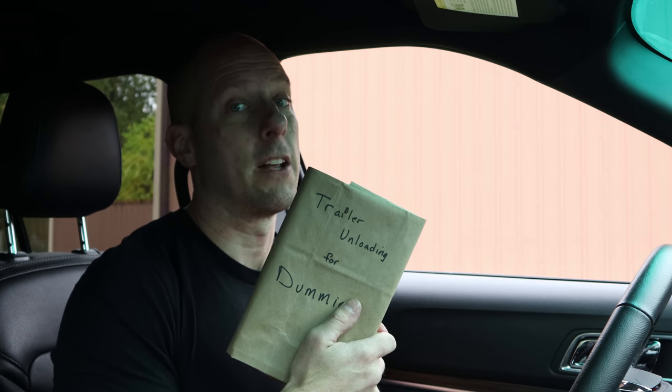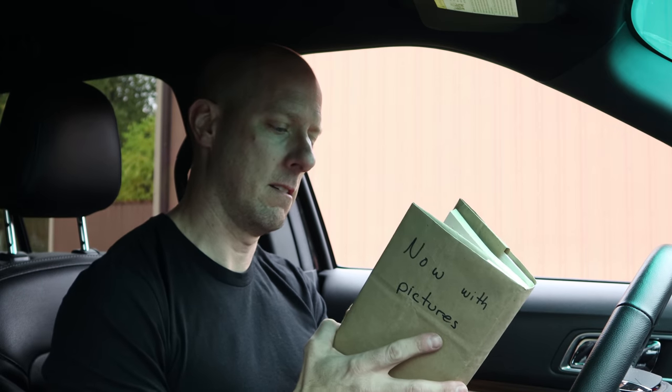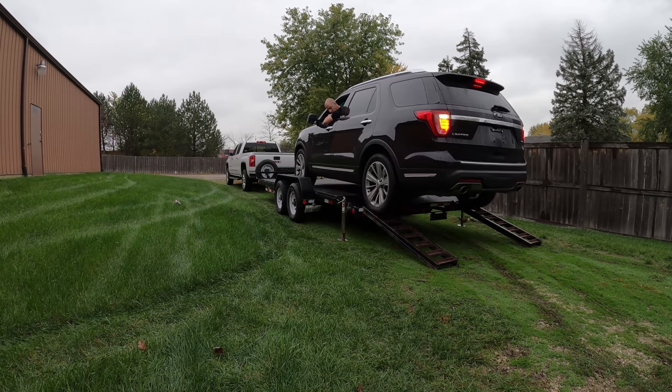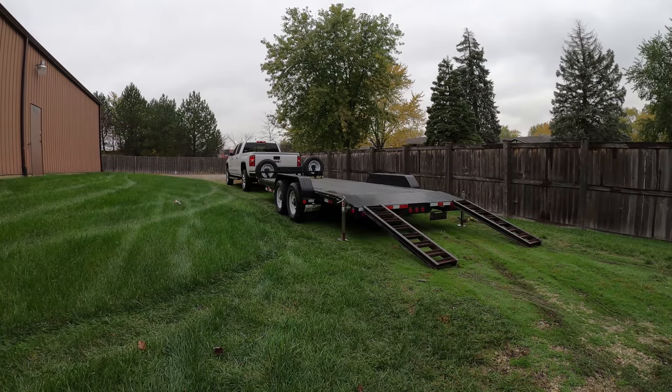What else is in here? Trailer unloading for dummies — not much for books. Oh, pictures — I can handle this. That's where I went wrong. Let's give it a try. Alright, that looks like it.